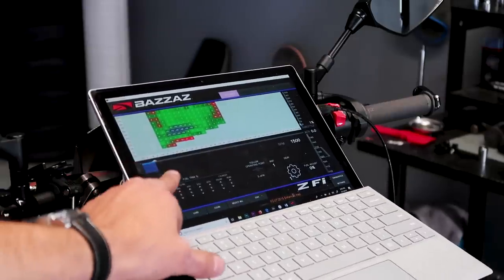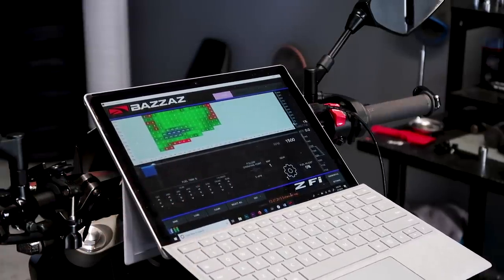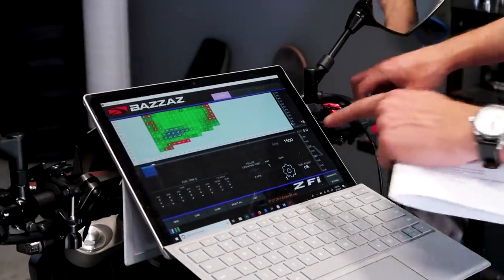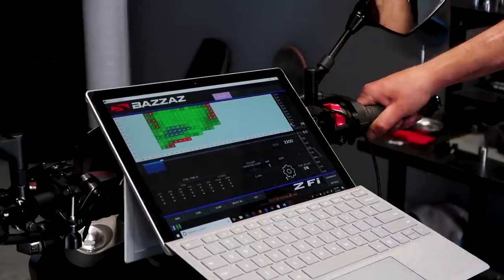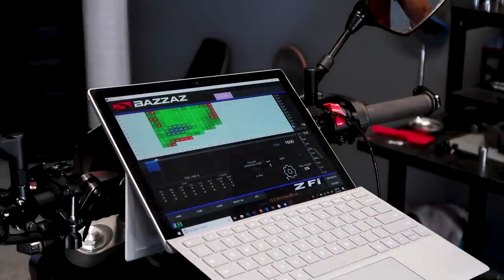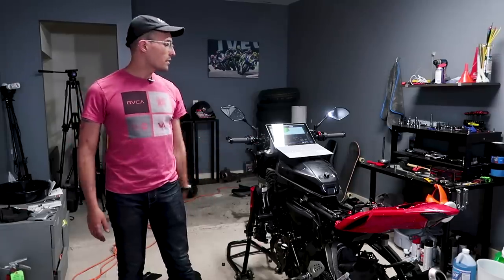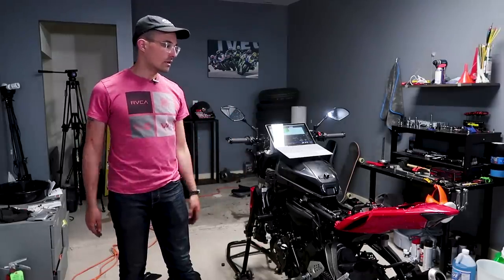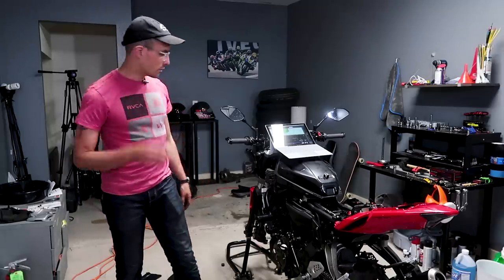The RPMs are matching the bike's RPMs, which is a good sign — it means everything is connected correctly. The throttle position is being read as well. You can see the RPMs climb and higher throttle inputs are being registered. Now that the FZ07 has the enhanced map attached to it, I've verified that the fuel controller is working correctly. I'm glad I got it on the first try.